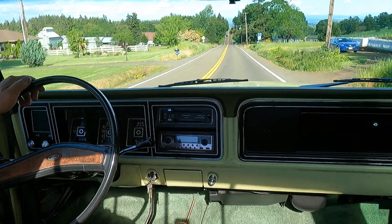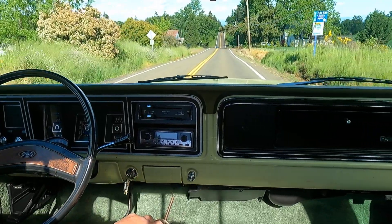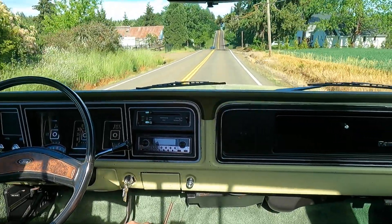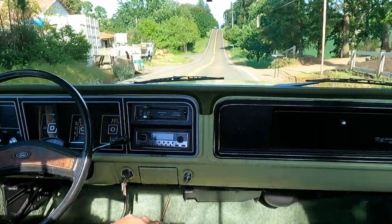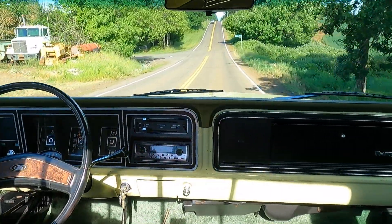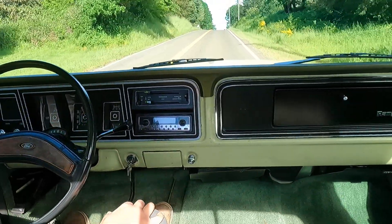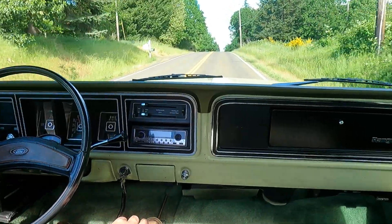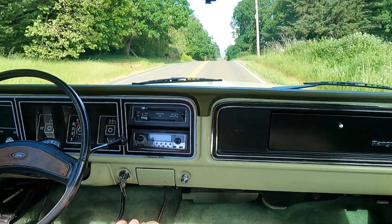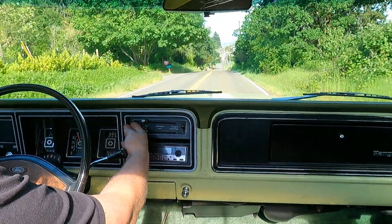Before we got it, the front brakes were done by the previous owner — there's paperwork for that. We also put a new windshield in it.